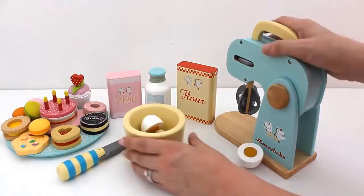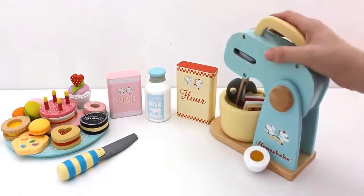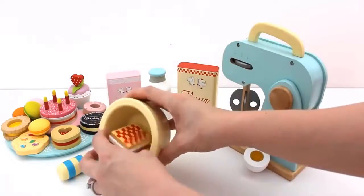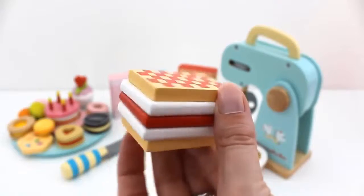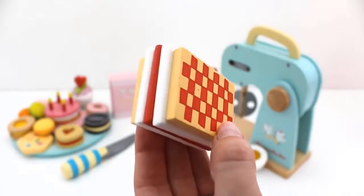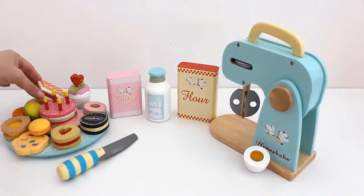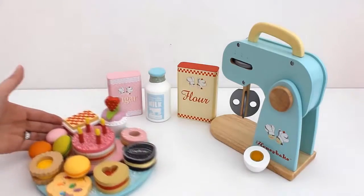Add egg. Let's mix. One strawberry cream slice. Wow, we baked a whole lot of things!